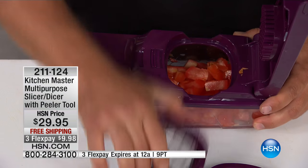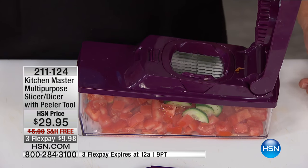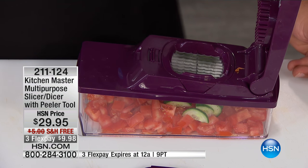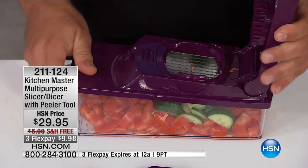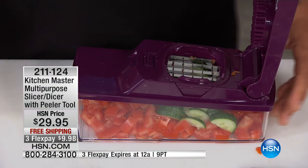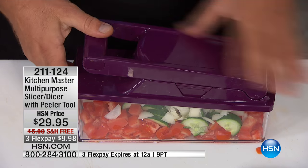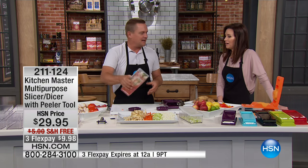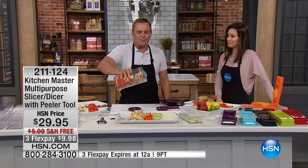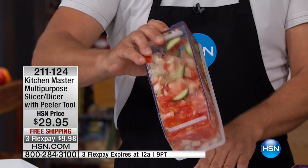Now I'm going to take this blade out and go to the slicing blade, because for a Greek salad you want some cucumber sliced. Add a little feta cheese if you like, a little Greek dressing, some olives — all you do is press. Now I'm going to switch back because a little onion in a Greek salad goes a long way. Every Greek salad has some, and you want the onions diced exactly like the tomatoes. Look — we just did a complete bowl. Snap the lid on top, add your dressing, your feta cheese, whatever other ingredients you want, mix it right in the bowl — there's your Greek salad ready to go. Pop that in the fridge; when your company comes over, it's all ready to serve.